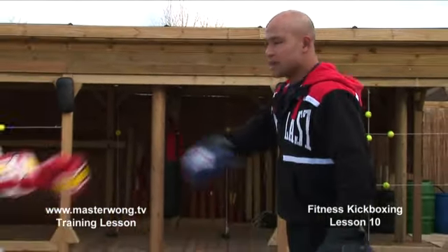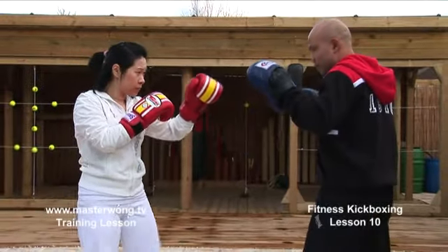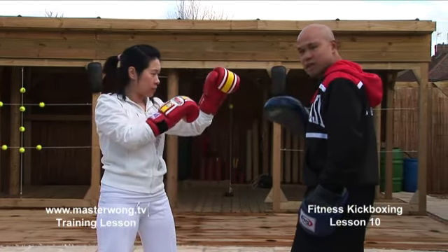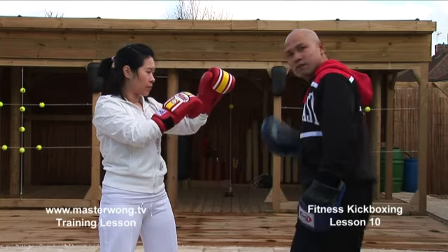Now as you're already understanding the basic things like jab and cross, what we've got to do is go back to position again — that's where you start, and this is where the hand will come in for the uppercut block.